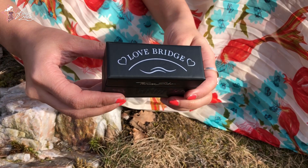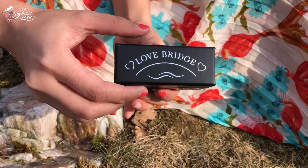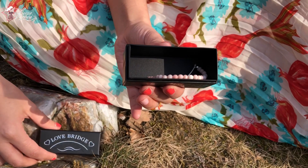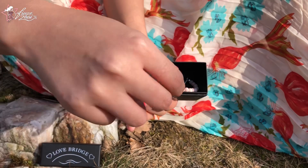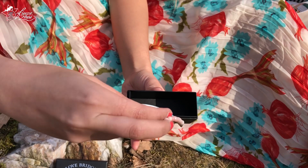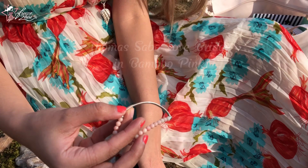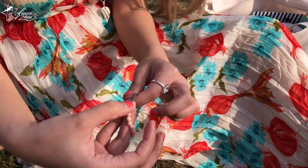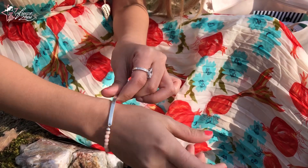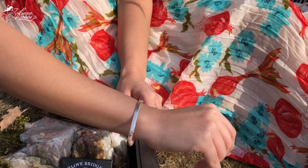Here is my Thomas Sabo Love Bridge bracelet. The cool thing about this one is that you can have it engraved. Just go to the Thomas Sabo store near you and you can have your Thomas Sabo items engraved with special messages or your name. The one that I have is the Thomas Sabo Love Bridge in bamboo pink. I've shown you this on my first video. And on the bottom, it says Thomas Sabo Love Bridge and then the logo too.